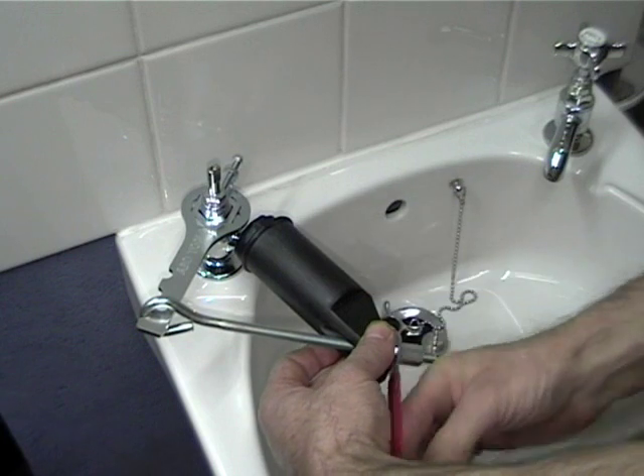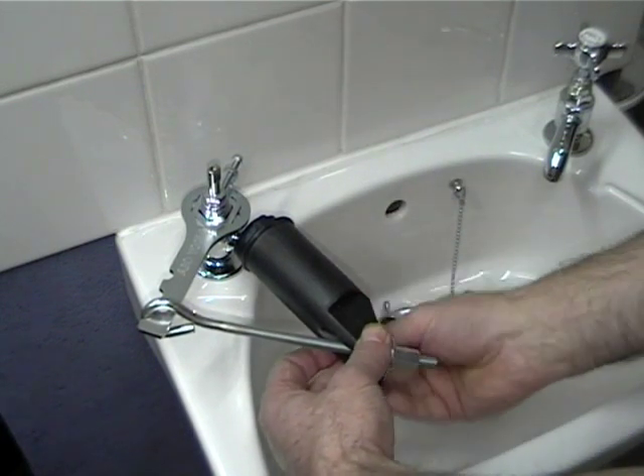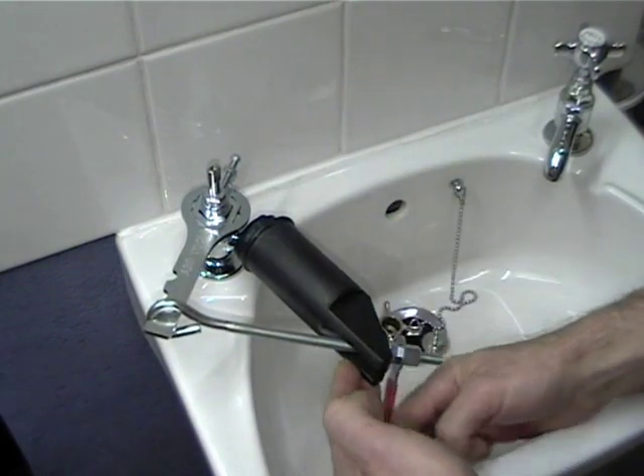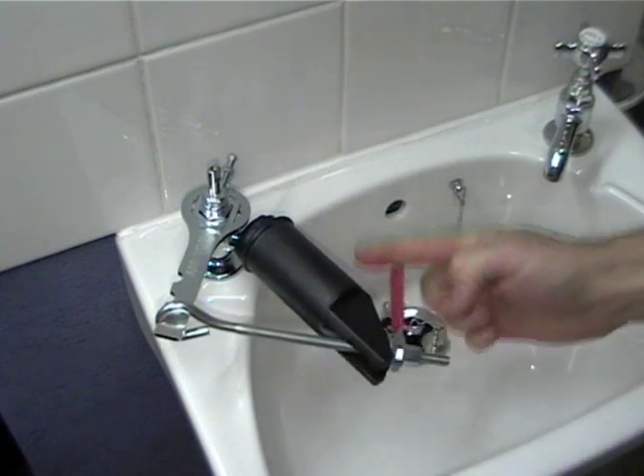One other traditional alternative to this is to remove the whole tap, clamp it in a vise and apply the pressure. But we don't recommend this — it tends to damage the tap somewhat. Though with a sledgehammer you can get a fair amount of pressure.